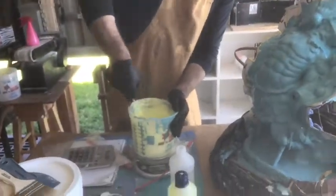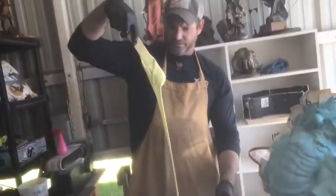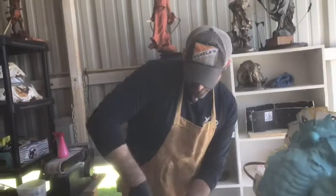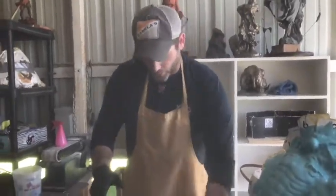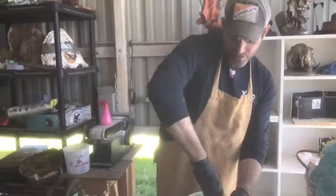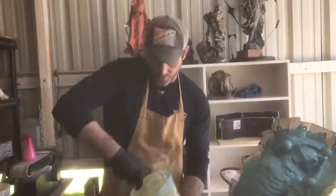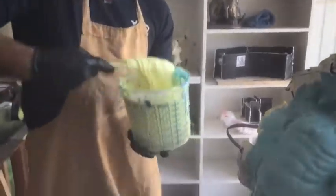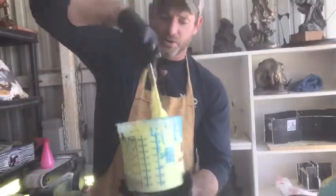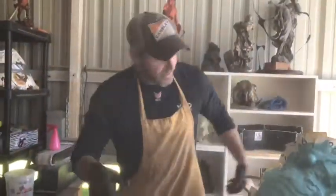I'm going to keep adding thickener until it starts looking like cake batter. If you'll notice it's starting to thicken up pretty well. You just add a little bit more — you learn to eyeball it. Don't dump too much or it'll get almost rubbery and unpliable. If you notice it's starting to appear like cake batter, this is pretty good. We might add just a hair bit more.